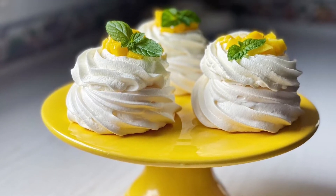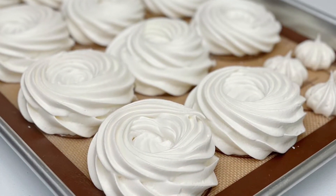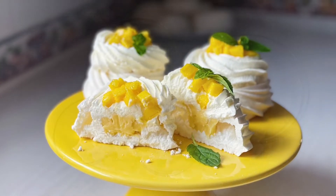Hey guys and welcome to my channel! Today I'm going to show you how to make a mini Pavlova dessert. This elegant and easy-to-make dessert has a baked meringue base filled with passion fruit curd with white chocolate, topped with slightly sweet whipped cream and fresh mango that no one can resist.